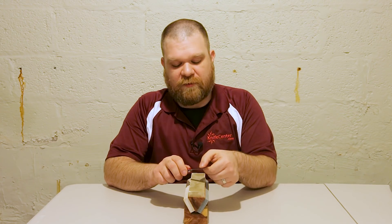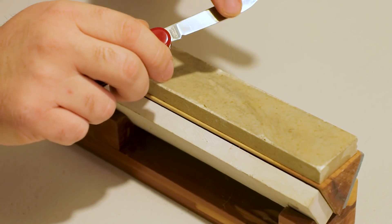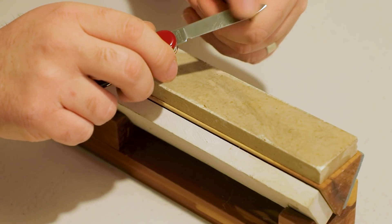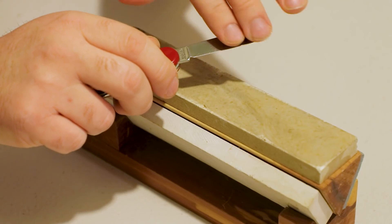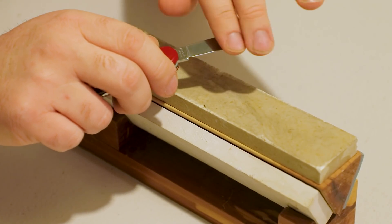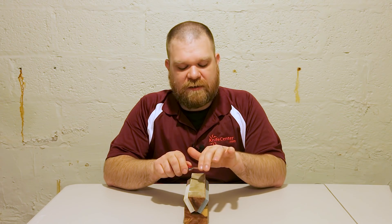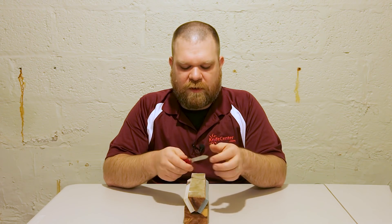After a few strokes, check the edge. As you're feeling for the burr with your finger, be very careful. I use my thumb to feel along pushing away from the edge, and you're going to learn what it feels like to have that little bit of burr sticking out. Looks like I've got it up near the belly area, but the area back near the heel needs a little bit more work.